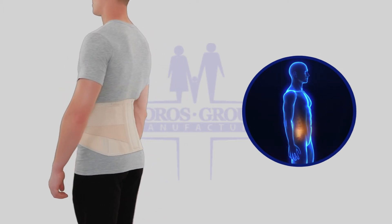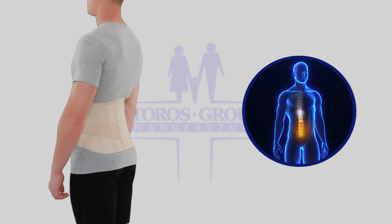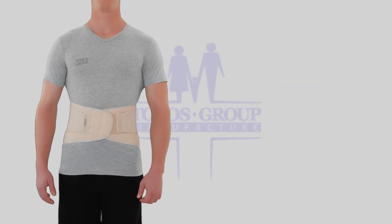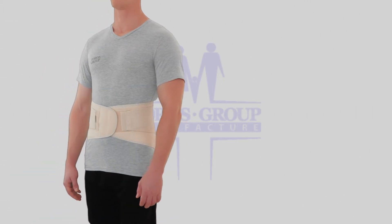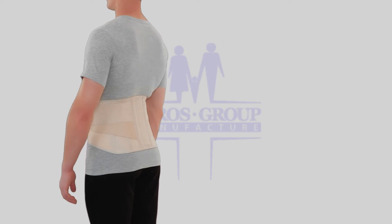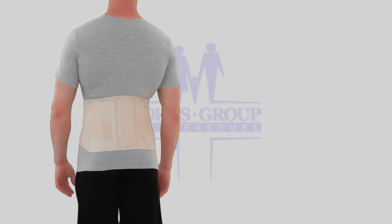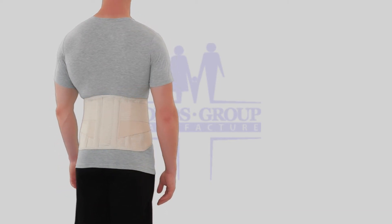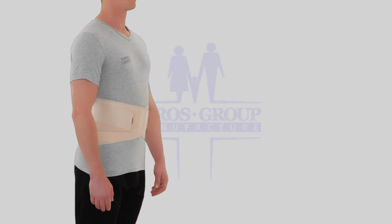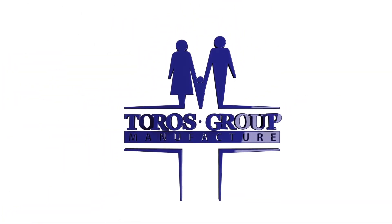Helps with spinal disc displacement, normalizes and enhances blood supply, treats arthritis, lower back muscle pain, lumbar herniation, radiculitis, osteochondrosis, and soothes rheumatic pain. Used to reduce inflammation and as prevention against lower back traumas. Lumbar lower back brace Type 213 complies with European standards for medical products. Keep the dynamic of your life together with Toros Group company.